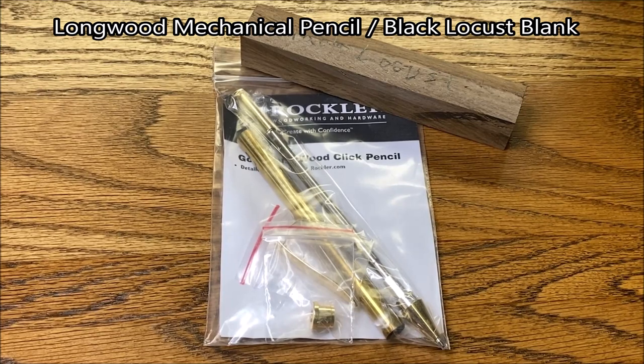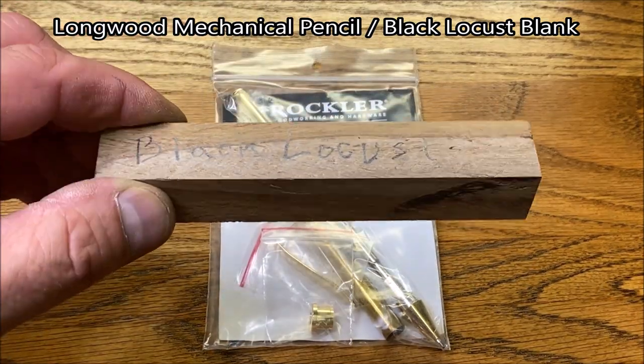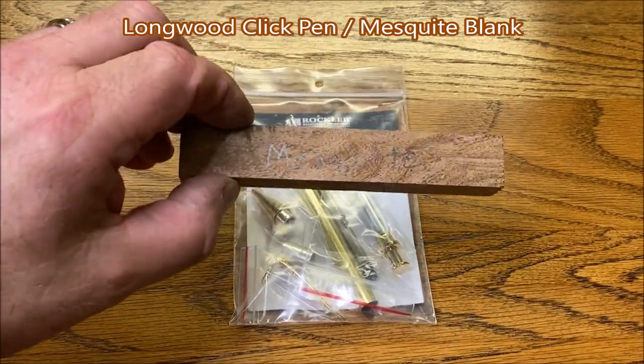A couple of days ago I went to my P.O. Box and I found this Longwood Pencil Kit and this beautiful piece of black locust. Dave Patterson sent me this Longwood Pen Kit along with this beautiful piece of mesquite.